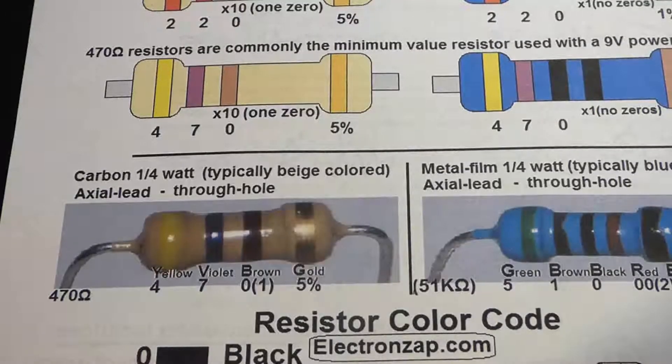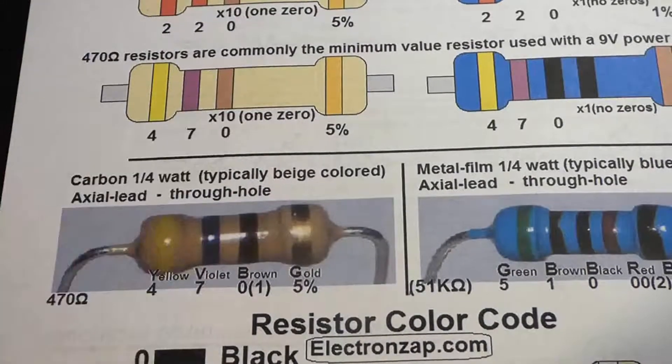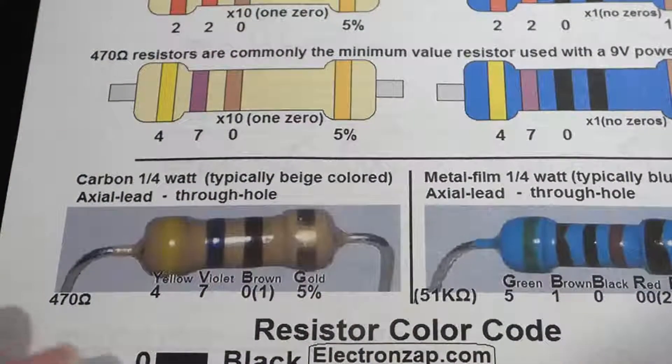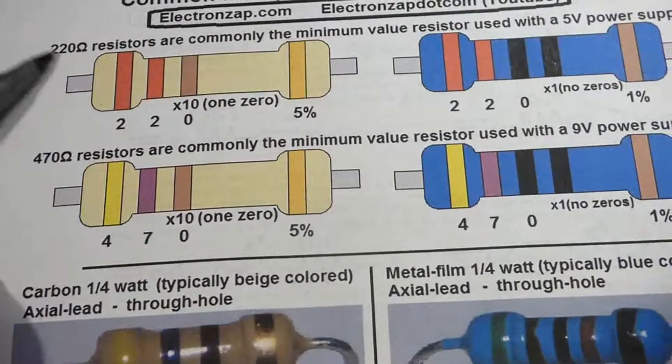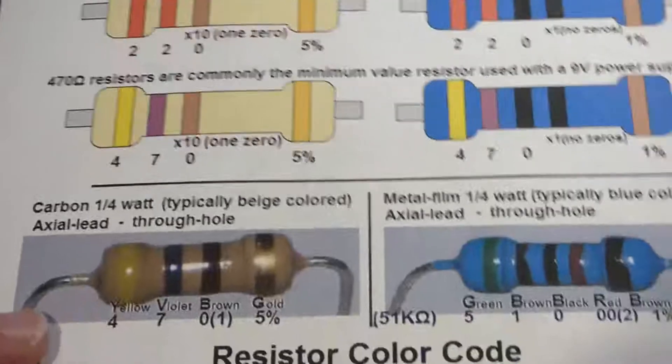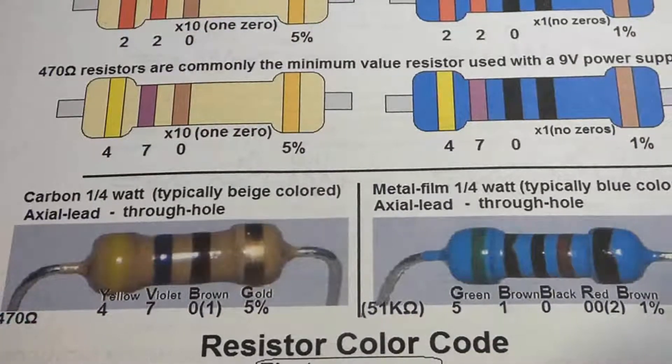470 ohms is common in 9 volt circuits — you don't want to use a lower value. And as mentioned earlier, 220 ohms is common in 5 volt circuits; with 5 volts you generally don't want to use a lower value resistor either.